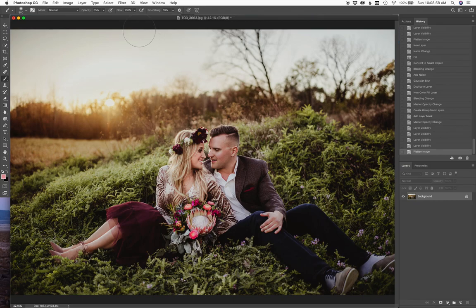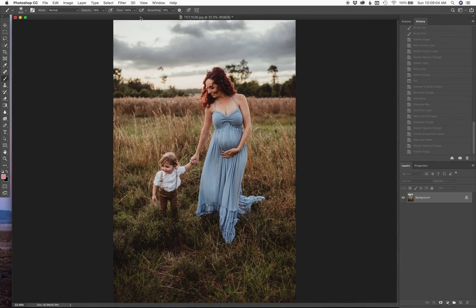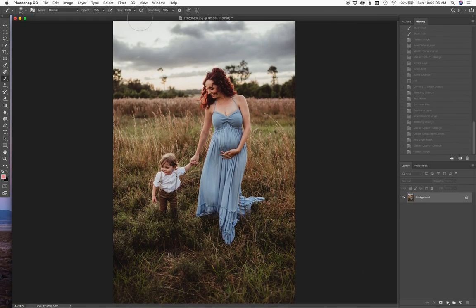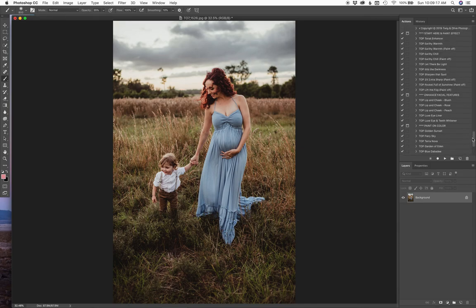So that is that image. And I have another one behind it here — another one from about a year, year and a half ago that I wanted to bring out and just see what I could do to it. This one here, I'm going to start kind of the same way — Let There Be Light, which is just kind of a paint-on light action. I'm going to paint it on the mama's face here and just kind of brighten her face ever so slightly. I'll show you the click on and click off again — how it just kind of lifts those shadows.